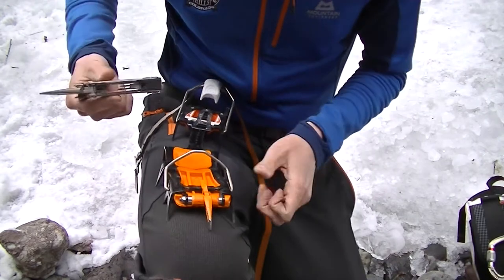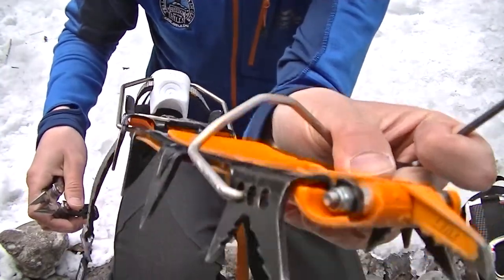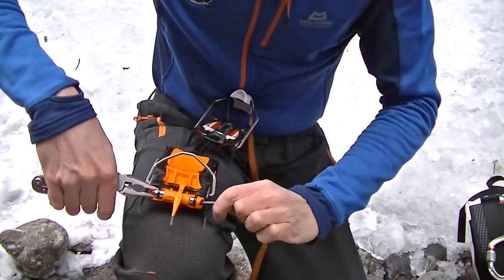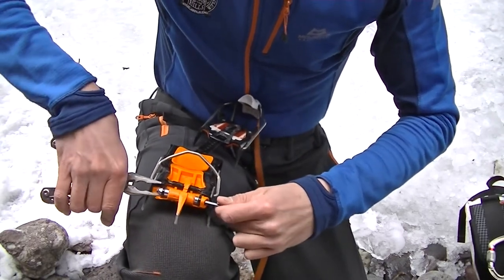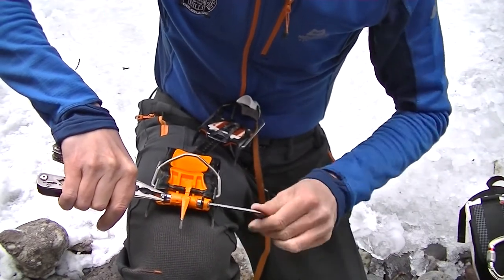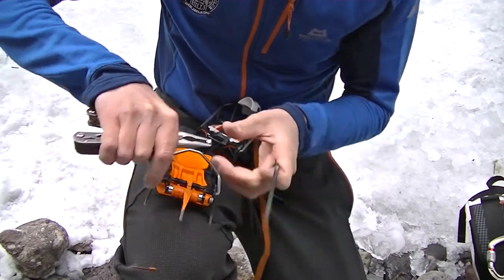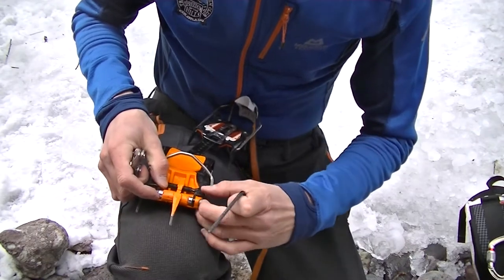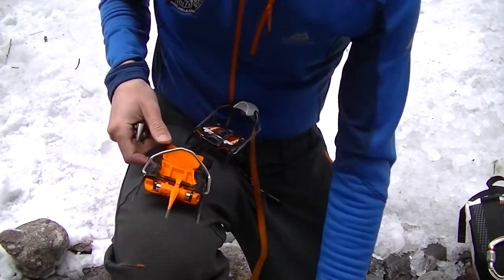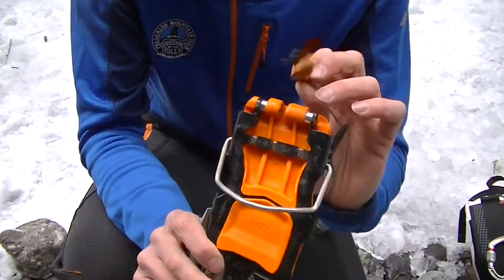To switch them over, take your pliers and hold the little tiny nut right there, then use the allen wrench on the other side — that's all there is to it. It can even be done with cold hands. Take the allen wrench, and be careful not to lose any of this if you're doing it in the snow or ice — use the crampon bag to hold the pieces. Then take out this bolt right here and now everything's free.